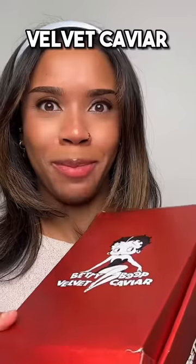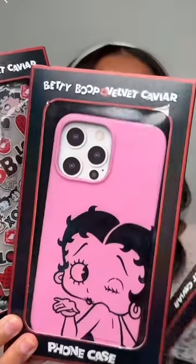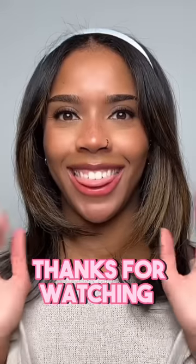Last box is from Velvet Caviar — the Betty Boot collection. Oh my gosh, we've got three phone cases, a grip ring, an AirPod case, a phone charm, and a cute power pack that goes on the back of your iPhone and charges it magnetically. Did you guys ever see that Betty Boot makeup look I did? That's everything for this week — thanks for watching!